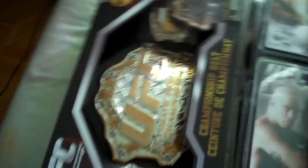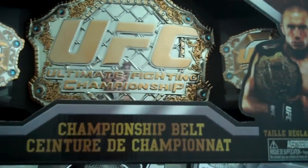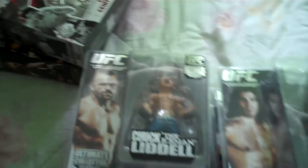Let's start off with the replica belts — the toy replica belts. You see the UFC championship belt with Lesnar and GSP, and we have the Pride toy replica belt with Nogueira and Kevin Randleman on the box. I'm not planning on opening those boxes since I won't be playing with them — I'm not a kid anymore. These are just for collector purposes only.